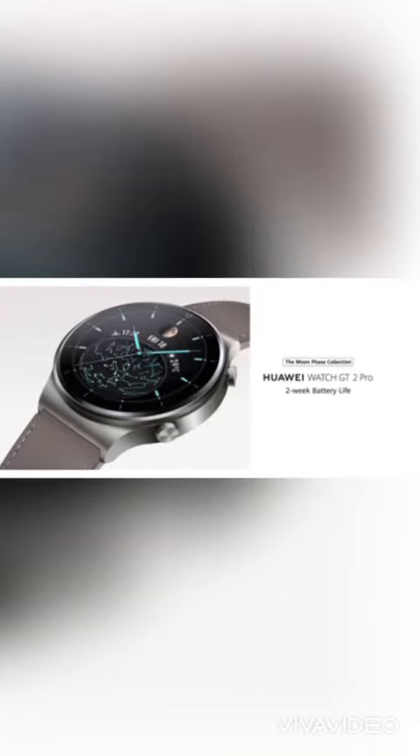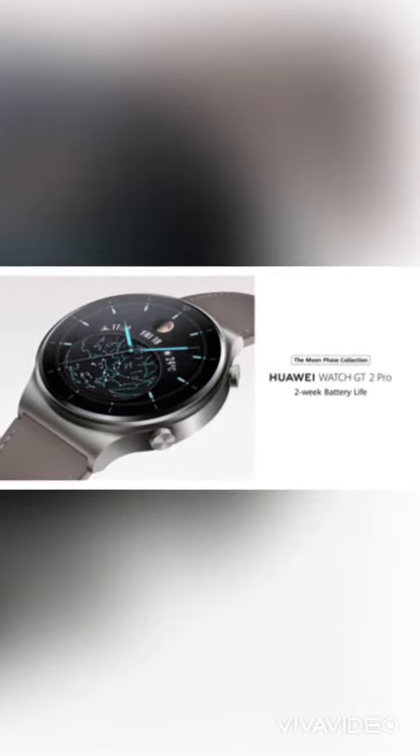WGT2 Pro is the most premium smartwatch made today. So don't hesitate to visit us at GalaxyCurkey to experience it.